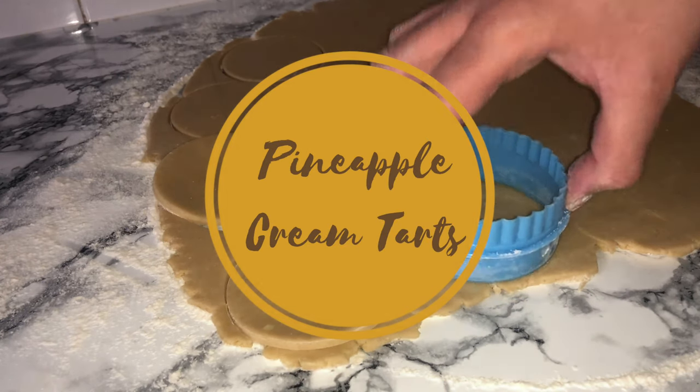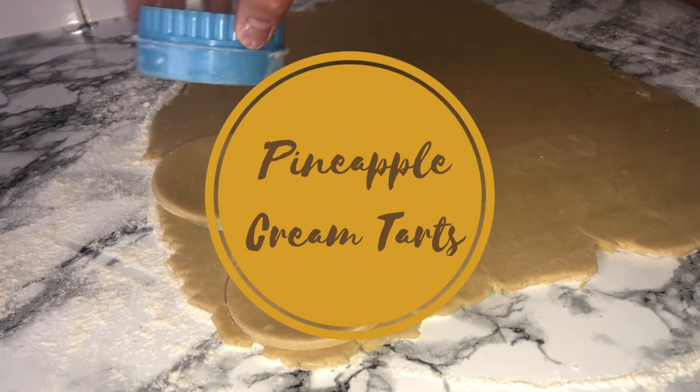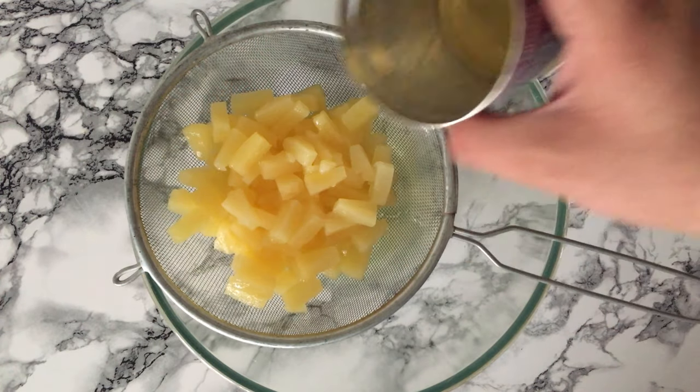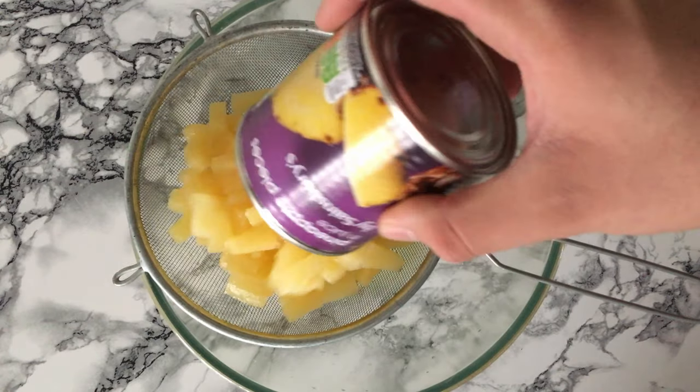Hi guys and welcome back. Today I'm going to be showing you how to make these pineapple cream tarts. Let's begin — to start the recipe you'll want to make a jam, so I'm using tinned pineapple as the fresh pineapple wasn't very ripe.